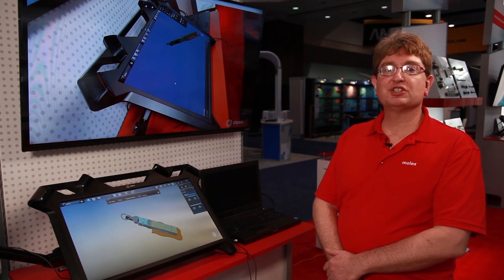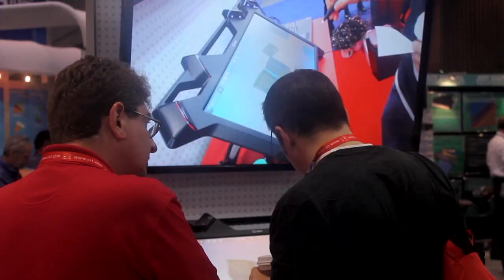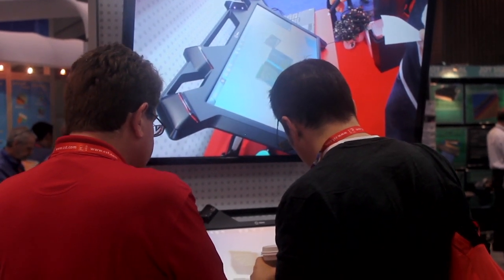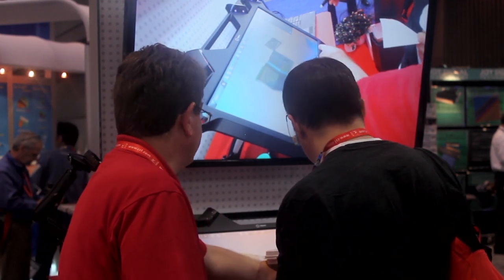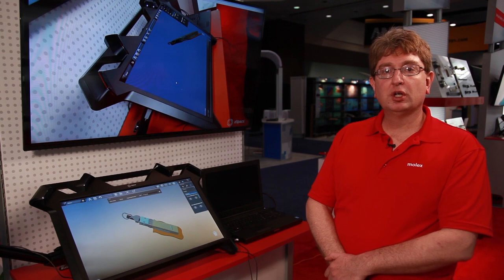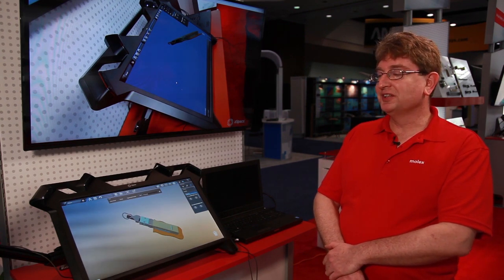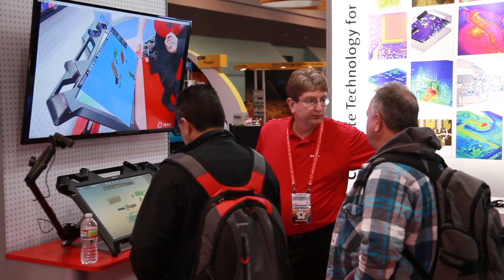I'm here utilizing some new technology by a company called ZSpace where we're able to do a virtual reality show, which utilizes 3D imaging — or stereoscopic imaging — where users can come up, pick a Molex product out of the screen and present it in a 3D fashion right in front of their face in thin air.